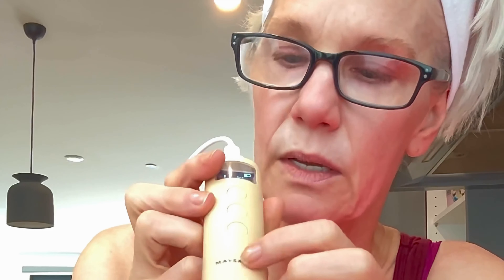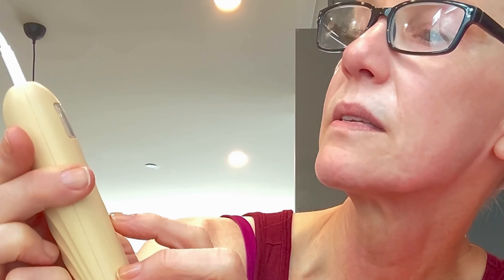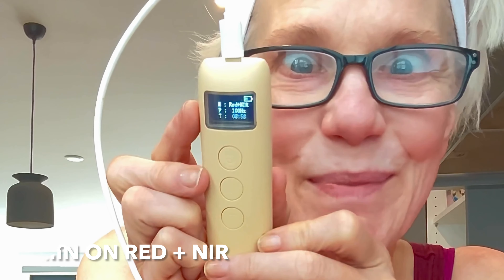Pulse light is optional — you don't have to use it. The last button controls session time: one, three, six, or nine minutes. I'm setting it to nine minutes and planning a 60-day trial, then I'll report back with before-and-after photos.